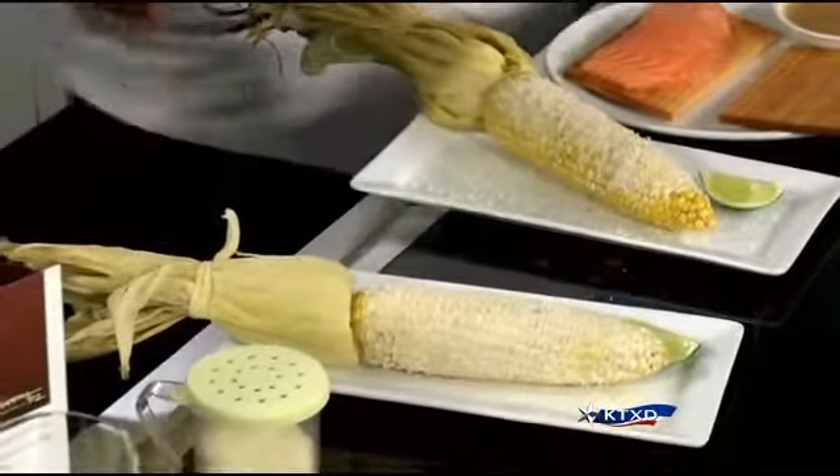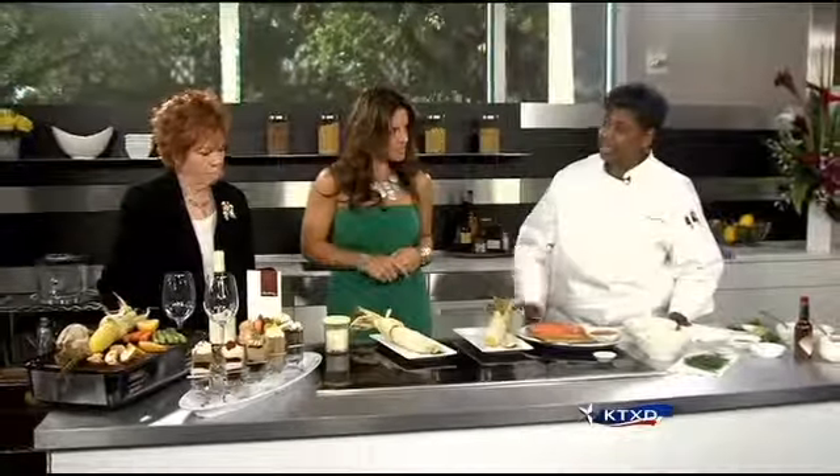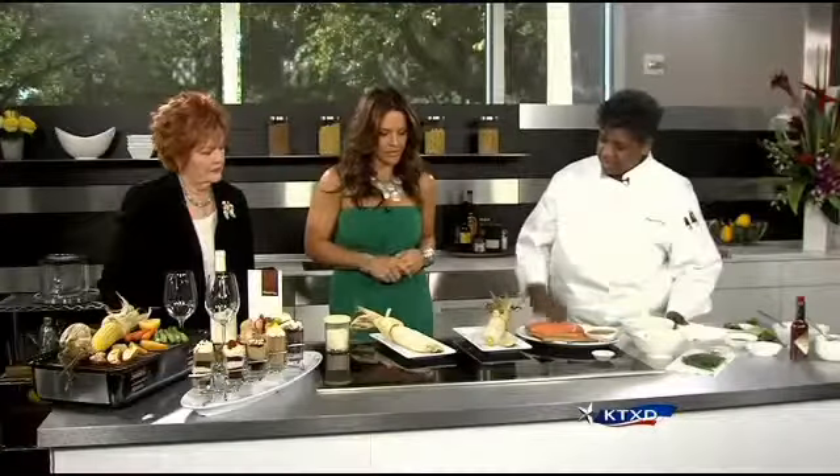How long do you grill it? Probably about five to ten minutes, really according to how much caramelization you'd like on that corn. That looks fantastic.